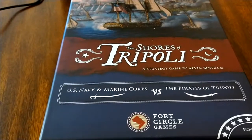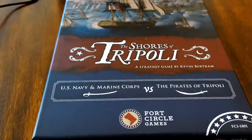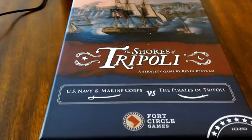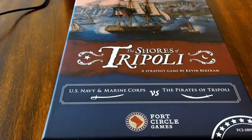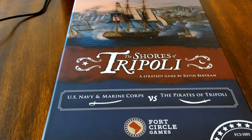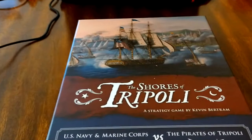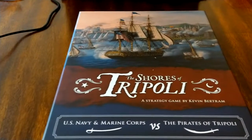The Shores of Tripoli is a two-player game that also has a solo mode. The Barbary Pirates conflict was between pirates roaming the waters off of what today would be Tunisia, Algeria, and Tripoli versus the U.S. Navy and Marine Corps. It happened during the presidency of Thomas Jefferson.